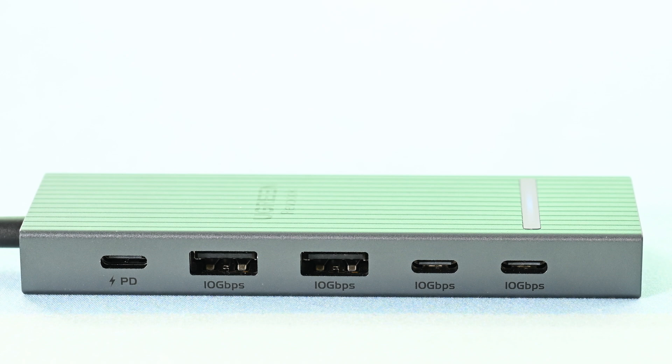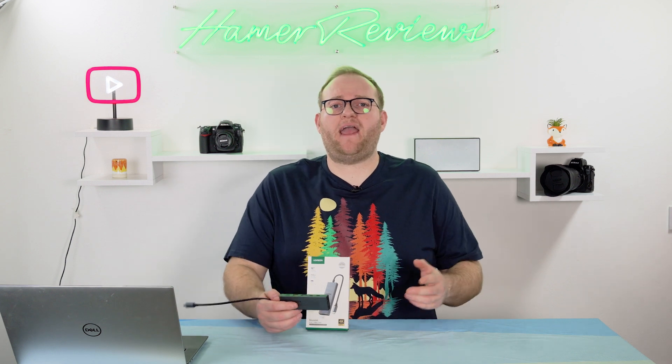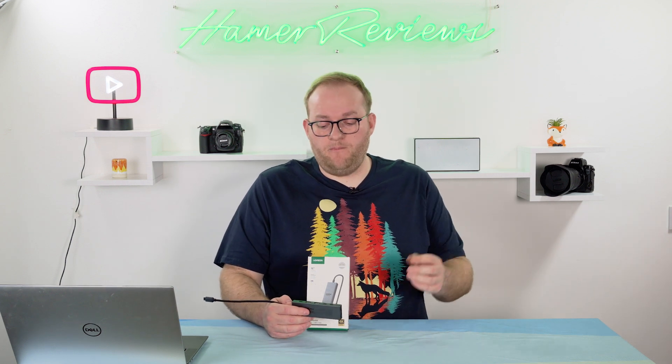The first port is a power delivery port that will allow you to connect up to a 100-watt USB-C charger to charge any device connected via this cable. Then you get two USB-A ports, both 10 gigabytes per second compatible, and then two more 10 gigabytes per second USB-C ports. On the back you have an HDMI port, which I believe is HDMI 1.4, so up to 4K 60Hz.